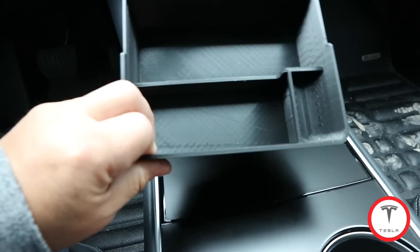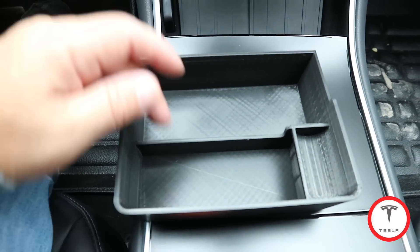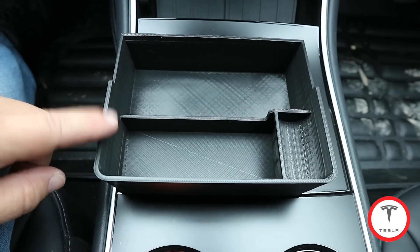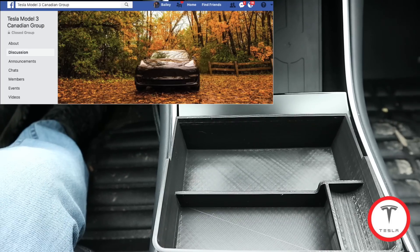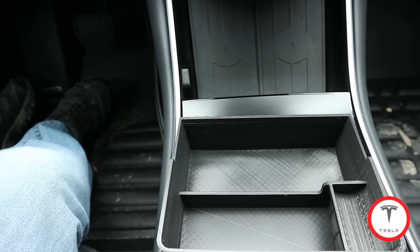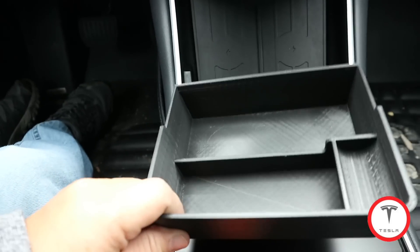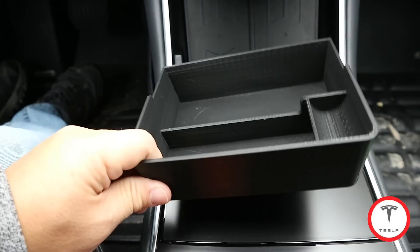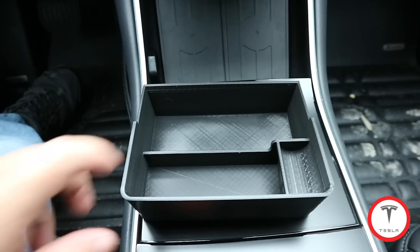It's made with a 3D printer — plastic mold injection, I could be wrong. Look at all the compartments: a big compartment here for sunglasses, more storage here, a divider, and a little coin section. I'll put a link to his Facebook and the Canadian Model 3 group in the description below. His name is Jared Pearl. I have no affiliation — I bought one of these. He made one of the first ones for me to test out, so anything to do with purchasing is between you and him.